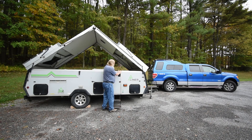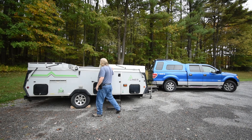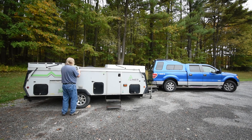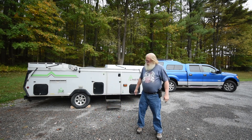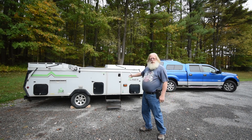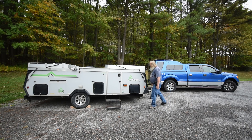I always latch the deadbolt on the inside. Then I'm going to do the other side — lift my steps and raise the front of the trailer to prepare for putting the vehicle underneath the hitch.